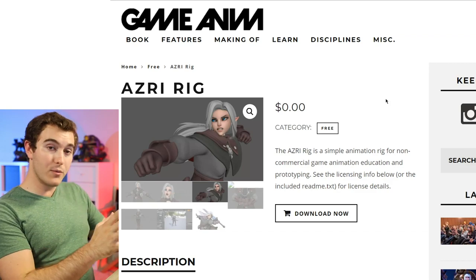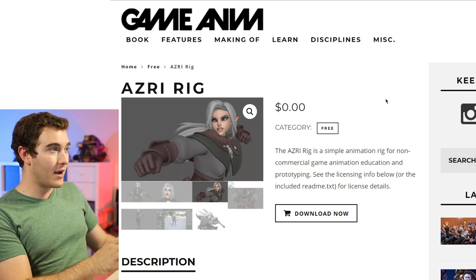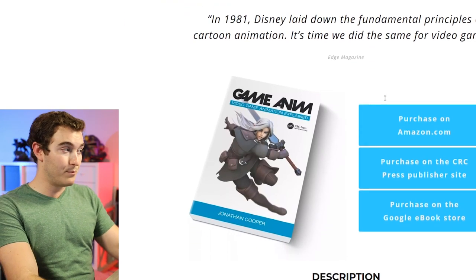The Asri rig is a free rig available on GameAnim.com, and it is meant to accompany the GameAnim book. If you've not yet seen this book and would like more information on it, JD did a great video over on his channel where he reviewed the book. Link to that video down below, as well as a link directly to the book if you just want to go and grab it. But enough talk — let's jump into Maya and see what this rig is made of.